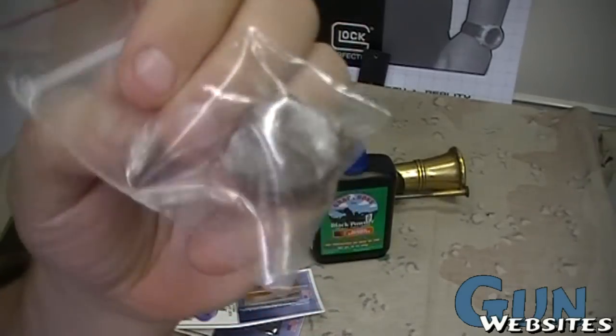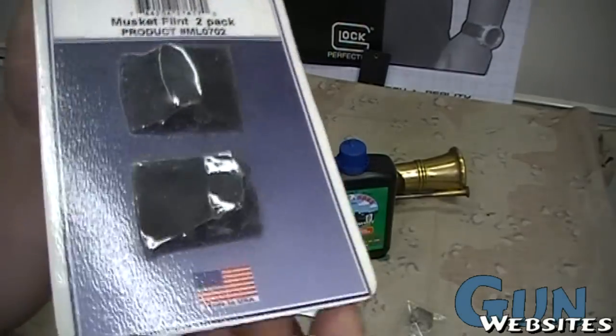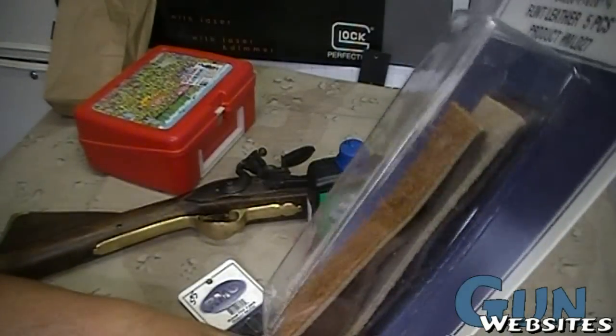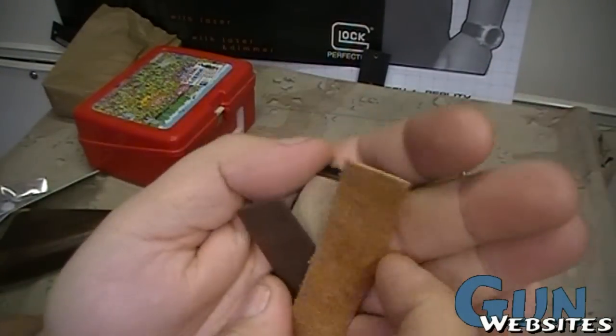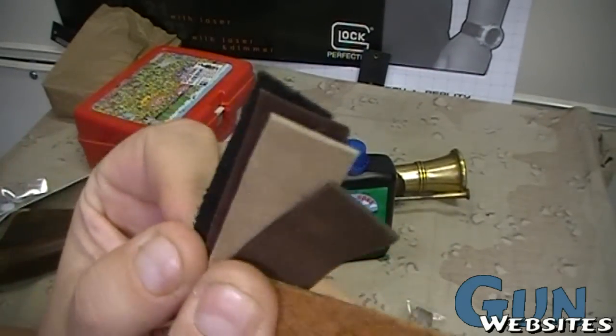I bought this piece of flint, and then this packaged flint which is shaped, which is important they say. And then these little pieces of leather. It's nice to know that when you buy stuff like this, it's made in the USA — a bunch of little strips of leather of various thicknesses.